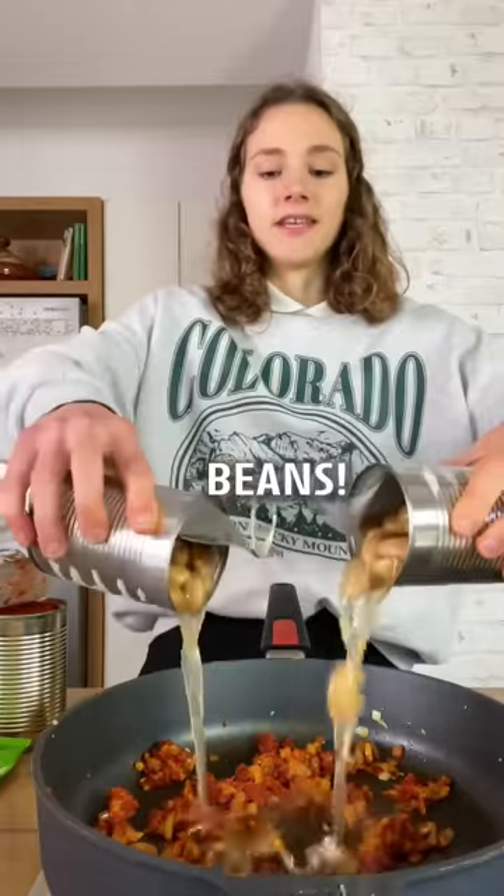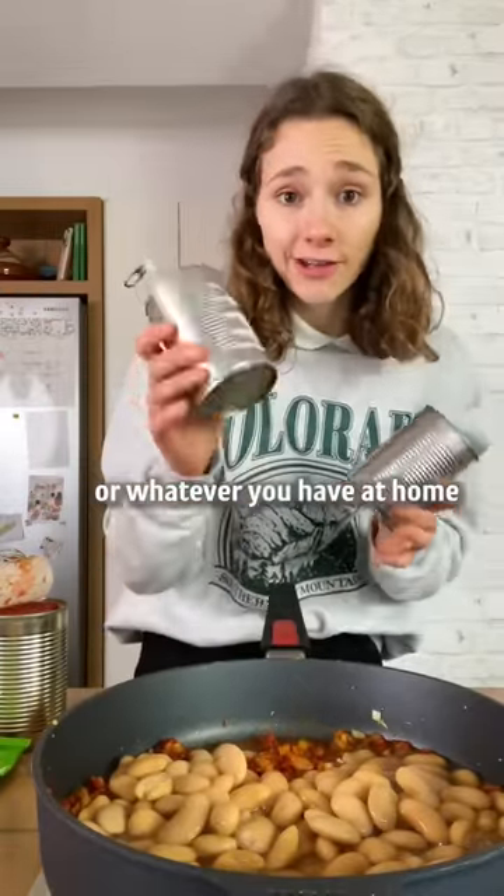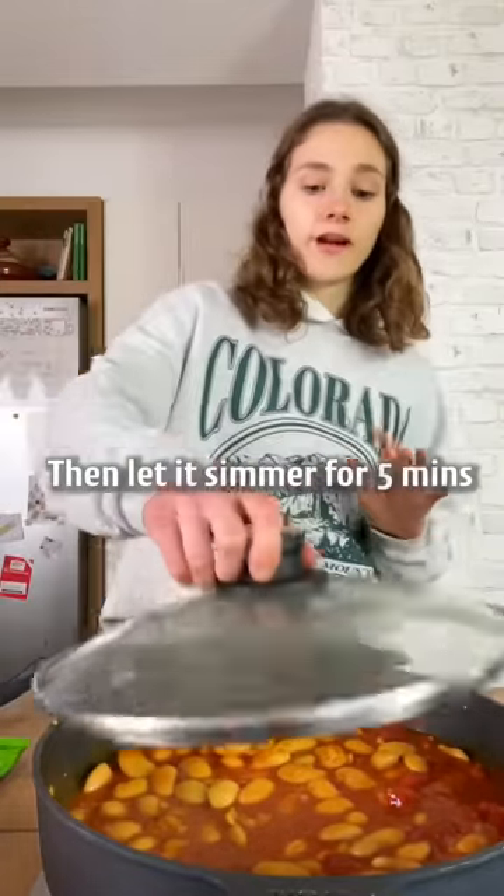And now, some beans. You can also use chickpeas or whatever you have at home. Some chopped tomatoes, and let it simmer for five minutes.